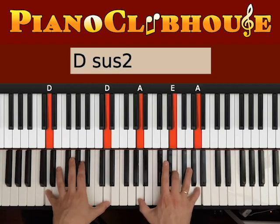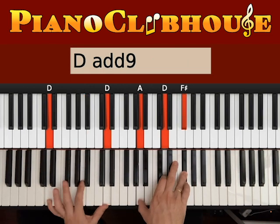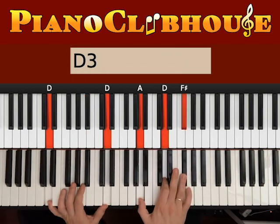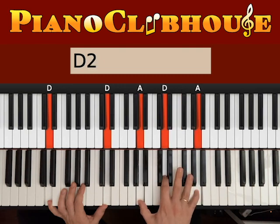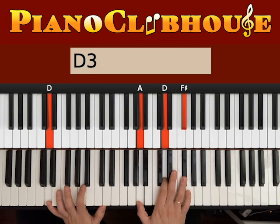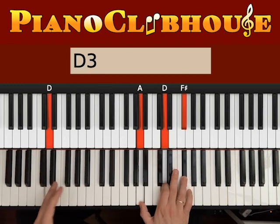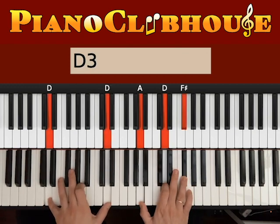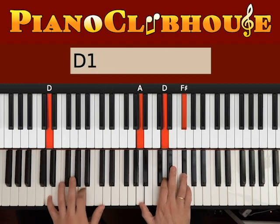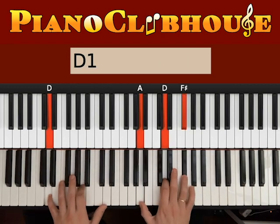For the chorus, start with D major. We want two Ds on the left hand. Right hand plays either A, D, F sharp — or A, D, A. Let's pick the F sharp on the top. Start with bass and right hand together — the idea is the same: 1, 2, 3. 1, 2, 3. Bass and right hand: 1, 2, 3. A, D. 1, 2, 3. 1, 2, 3. 1, 2, 3.